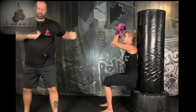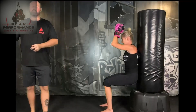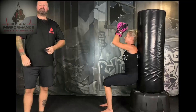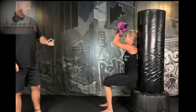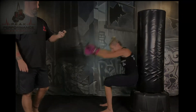15 more seconds. And back up on your feet.